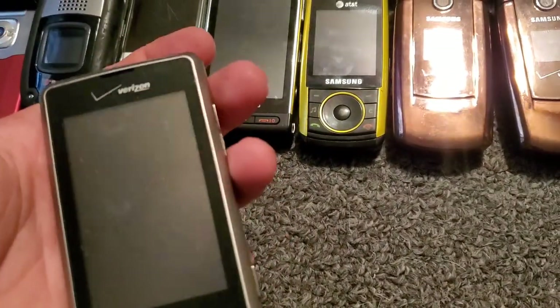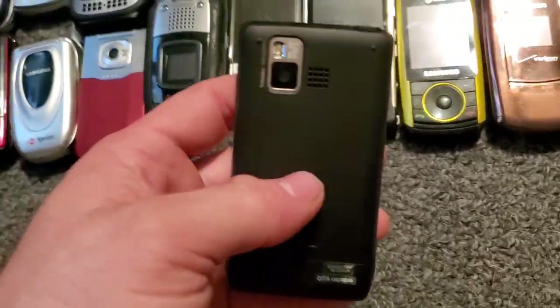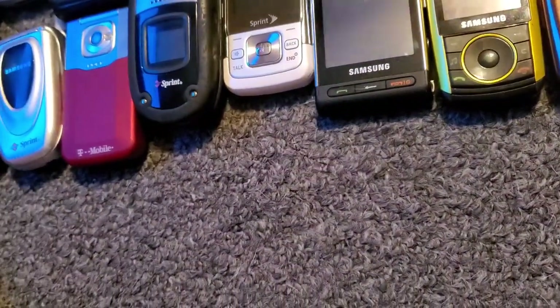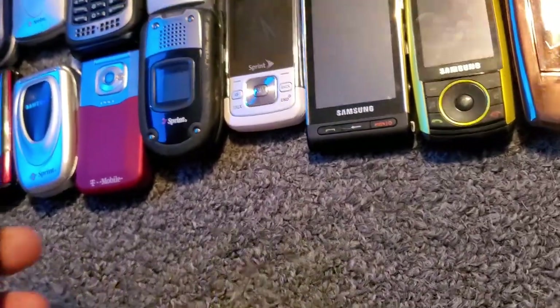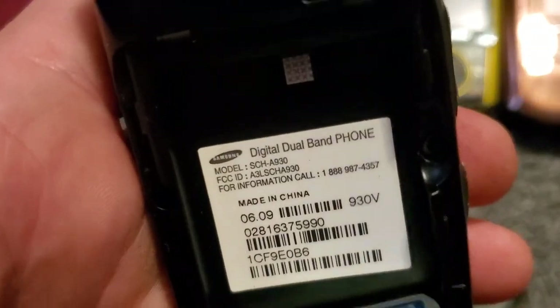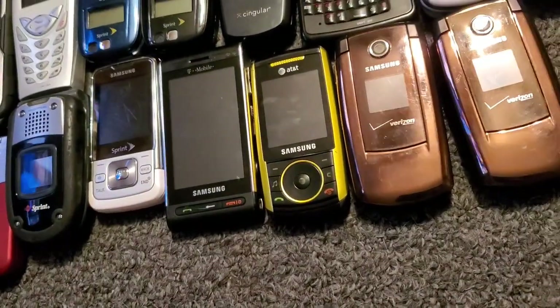Let's see — we got the LG Dare. This one was my girlfriend's phone because it has the back on there. There's also another one that doesn't have a back that was one I bought off an eBay lot. Here is one of my Samsung A930s — this one works, has the back and everything.